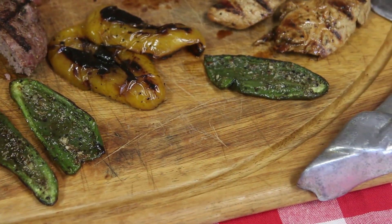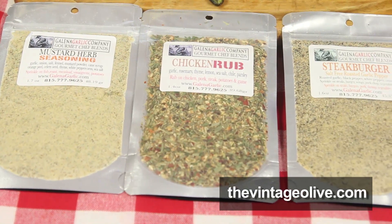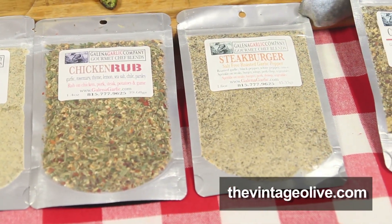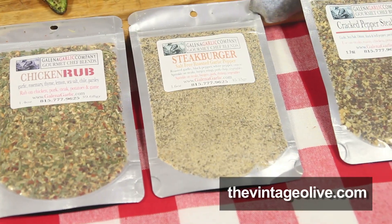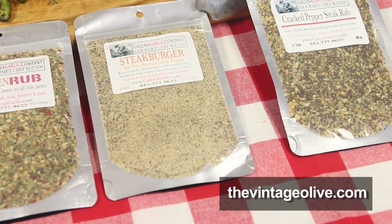All these recipes and spices that you use, they're available at your store? Yes, sir. We have about 50 hand-blended seasonings. And then you've got the recipes available also, so people can learn how to use those. They're available online, and we've got a whole wall of them in the store.